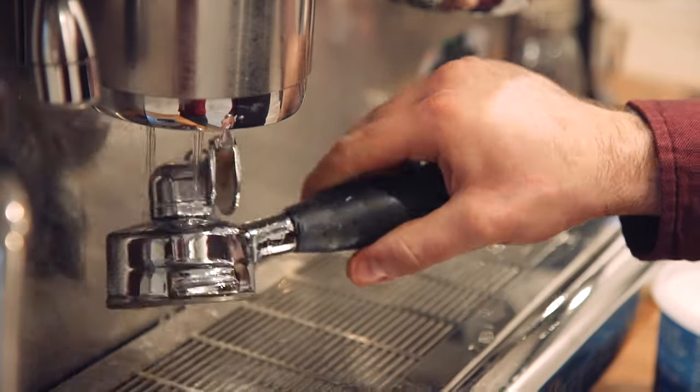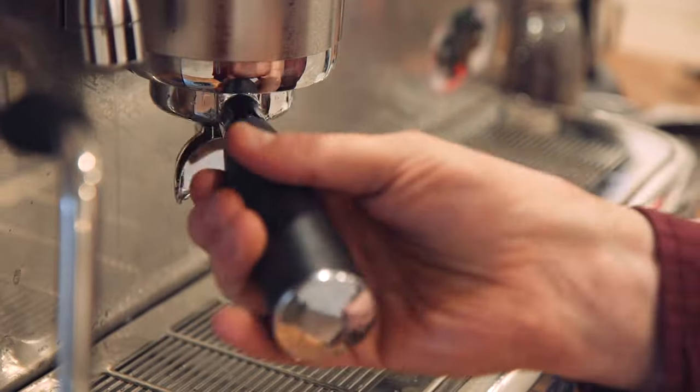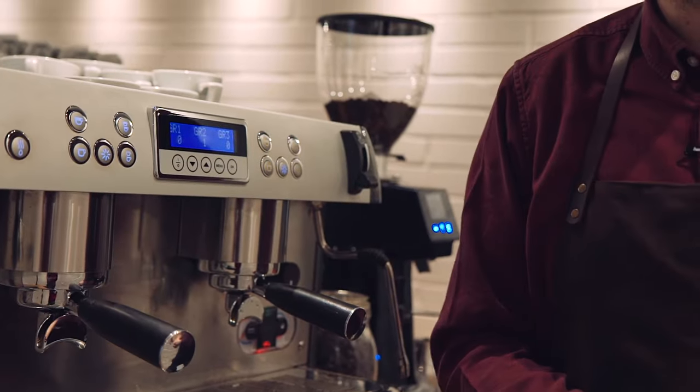Use the continuous flow button to clean up the basket. Put the cleaning blank back in empty and repeat that process with just water. Good rule of thumb: if you wouldn't be prepared to drink the water that comes out of your machine, don't leave it. Keep rinsing.